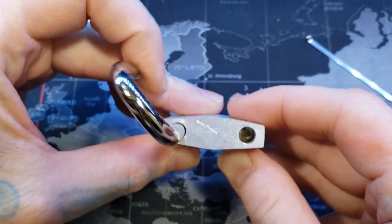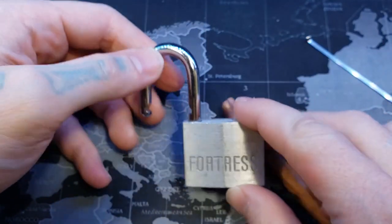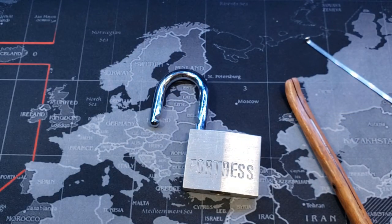And this cannot be gutted — see down there. Alright everyone, that's a little 40 millimeter Fortress padlock. Thanks for watching.